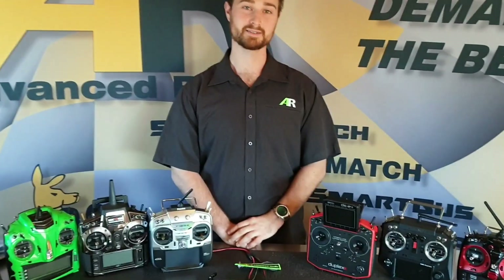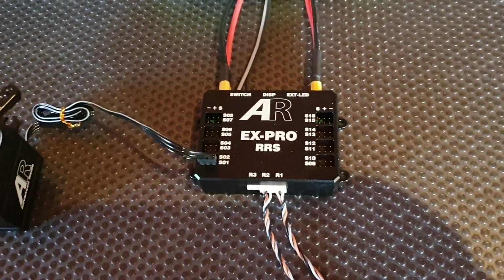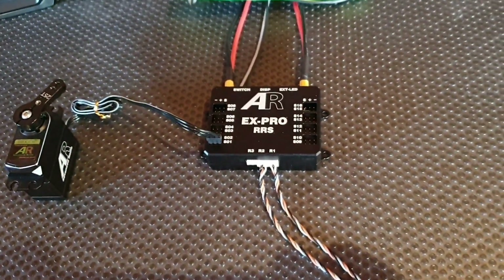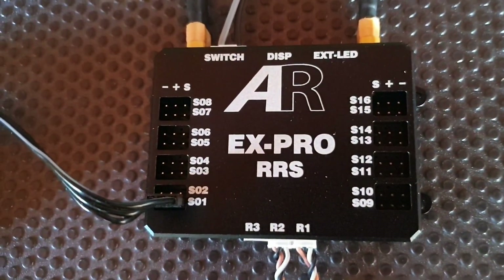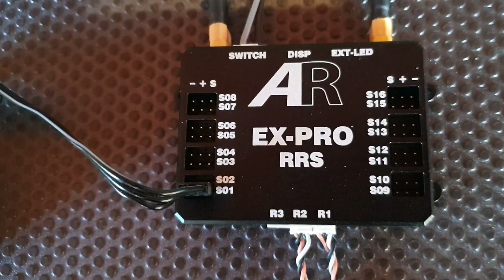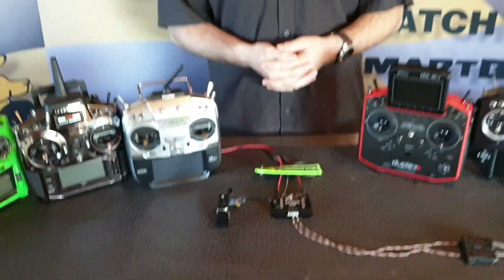So what are some of the features of this new product? It's got a huge amount of features packed into this tiny little box. It's dual battery input, so you've got battery redundancy there. It's got 16 output channels, up to three receivers connection, downlink telemetry to your radio, and it's also a high-powered design for high-powered servos on today's RC market.